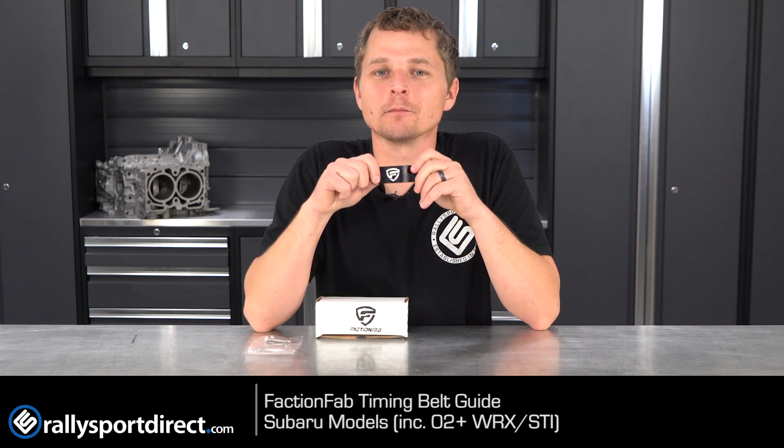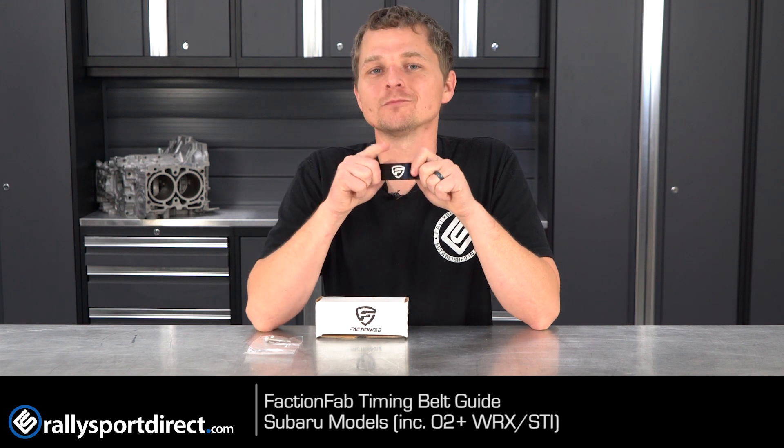I'll throw a link in the description below. That's all the time we've got for you today. Thanks for watching. We'll see you guys next time.